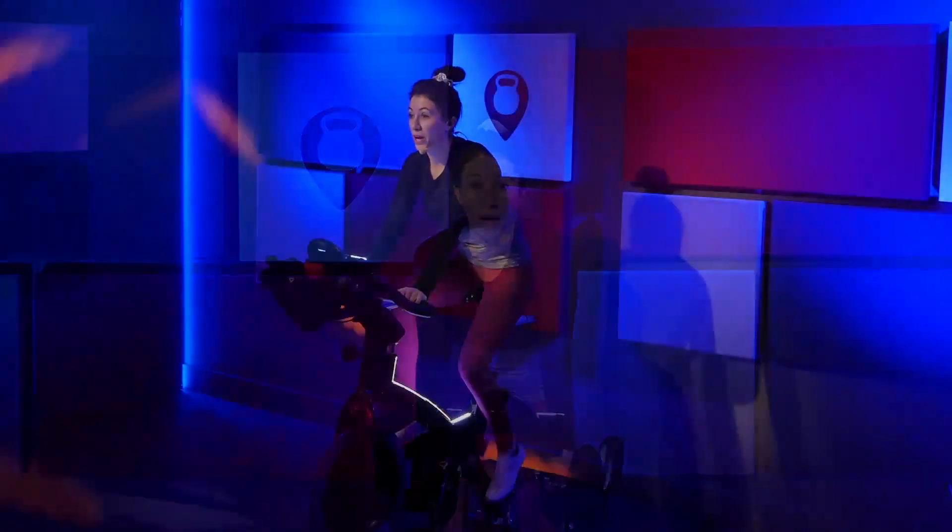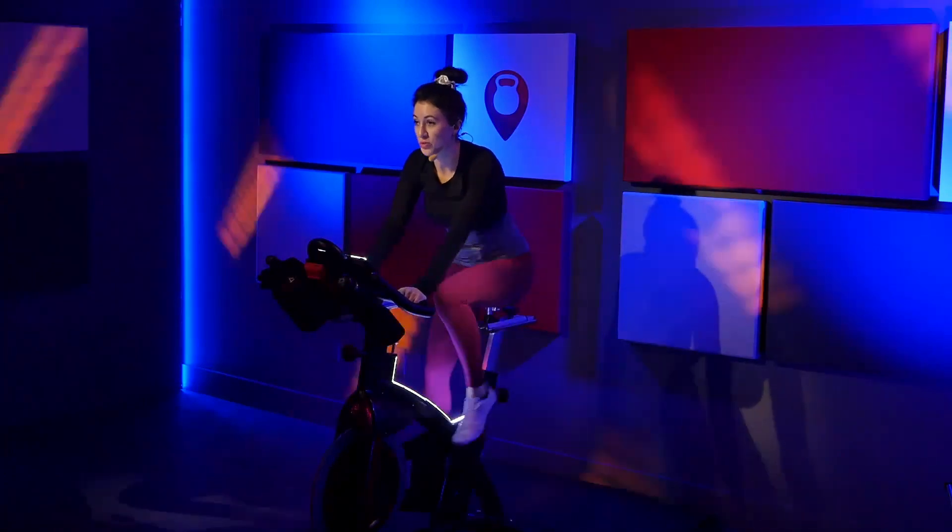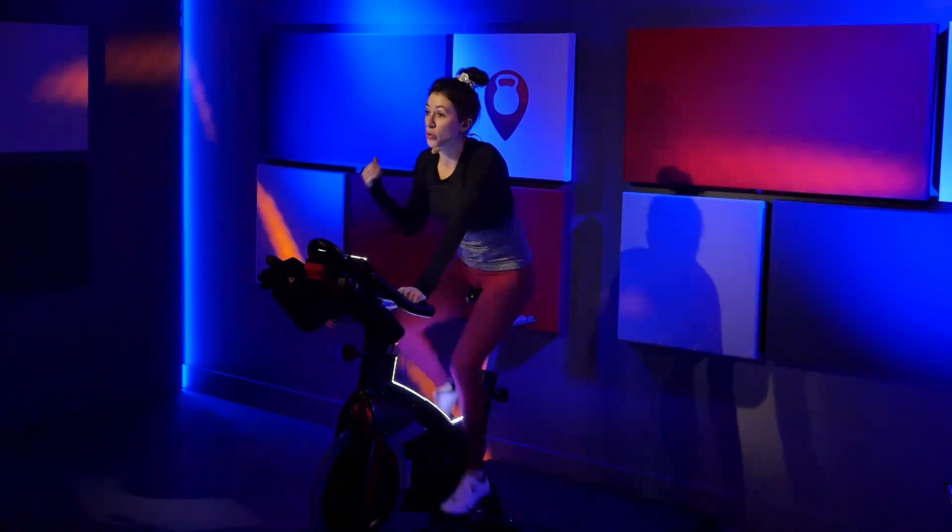We're getting into the heat of the ride right here. Take a big, slow inhale. Slow exhale. I want you to pick one thing to focus on for this ride today. Is it your resistance? Speed? Your posture? Your attitude? Maybe choreography? Whatever you want to improve on today — pick that one thing to focus on.